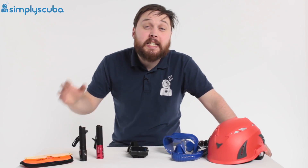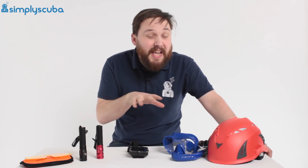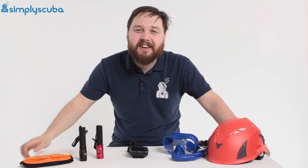Hi guys, welcome to Simply Scuba. This is new in for March. We've got a few interesting bits and bobs that have arrived for the beginning of the diving season. Let's take a closer look.